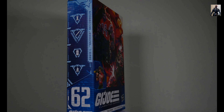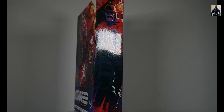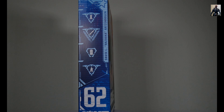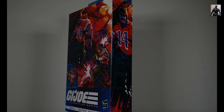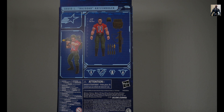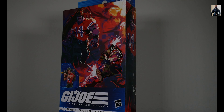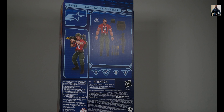You see the packaging — we've got the ugly artwork that we were getting prior to the new style, which I fully enjoy. On one side we get the functionality of what Bazooka can do; on the other side we get more of that ugly artwork. On the back we get the loadout of Bazooka as well as a couple digital renders of the same character right there.